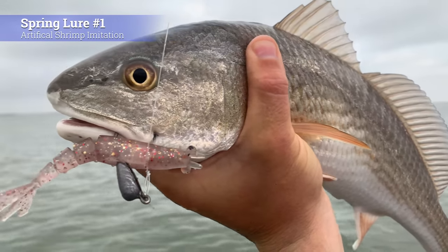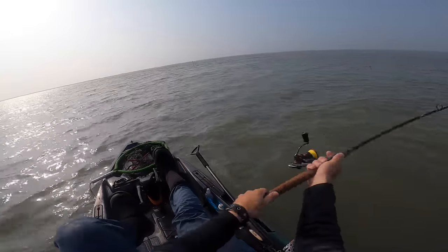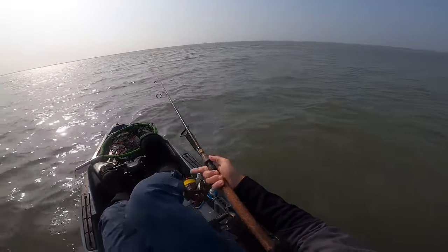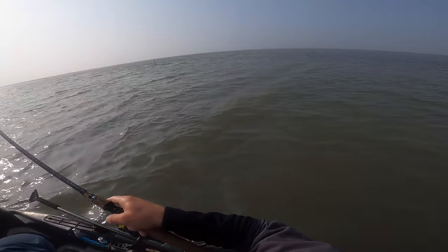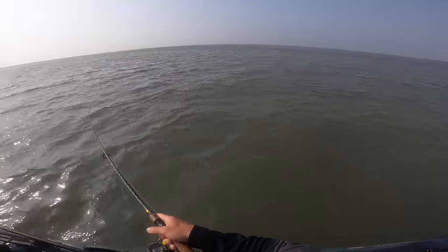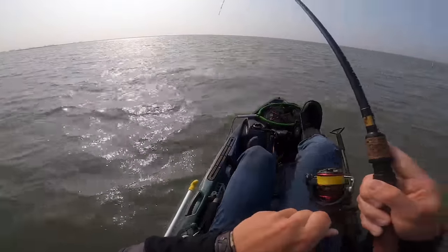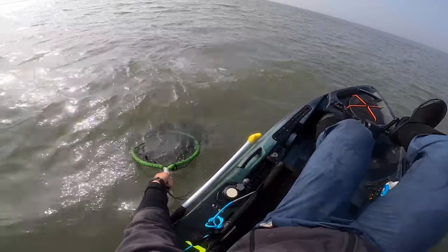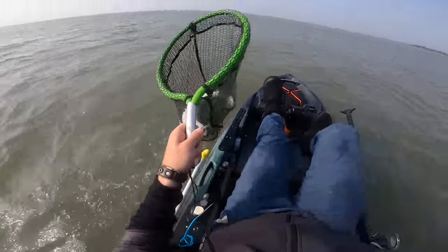The first lure you want to make sure you have in your box for spring fishing is an artificial shrimp. These are an absolute must-have profile in the spring because fish have been feeding on them all winter long when bait fish are absent. Most bait fish don't really start becoming the main source of prey until mid and late spring, because a lot of the hatching occurs in early spring. So you want to make sure you have an artificial shrimp for when there's not a whole lot of bait fish present and those game fish are really dialed in on shrimp profiles.